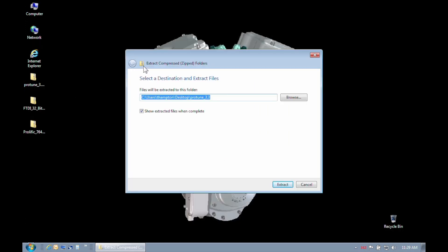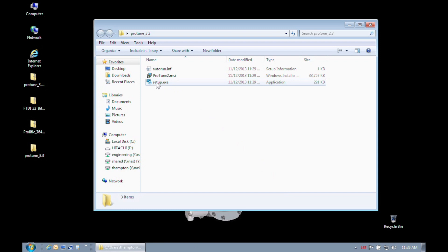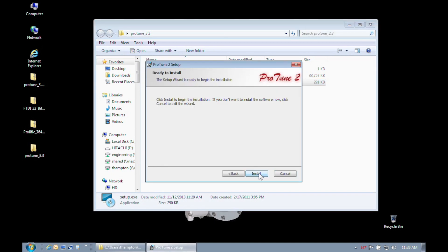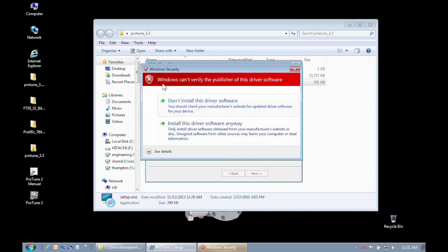Now we can unzip the downloaded files, then double-click on the executable file. Click Next and follow the on-screen instructions. When you see the box saying that Windows cannot verify the driver publisher, go ahead and install the software driver anyway.